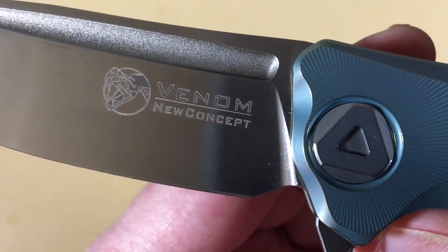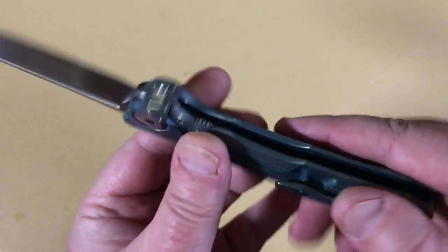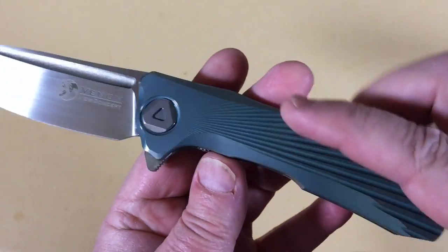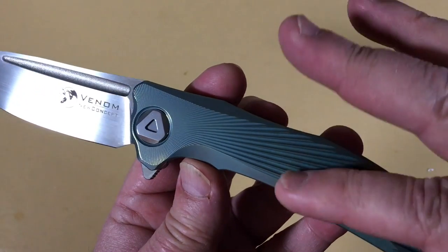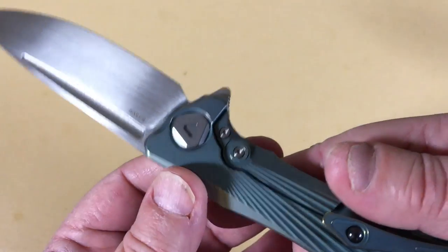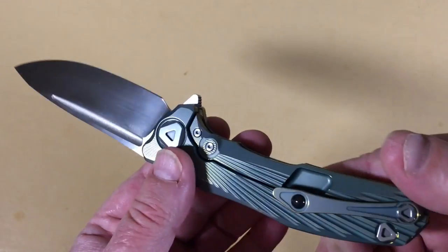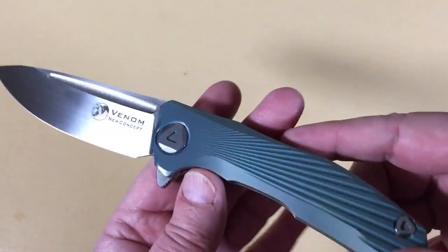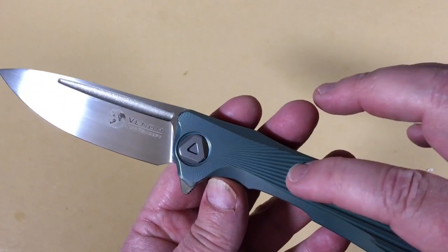It comes in green, purple, and regular titanium color. I was flipping back and forth — green, purple, green, purple — and I got green. I've got a buddy up in Chicago, one of our subscribers, and he's got both the purple and the green, so I officially hate him.